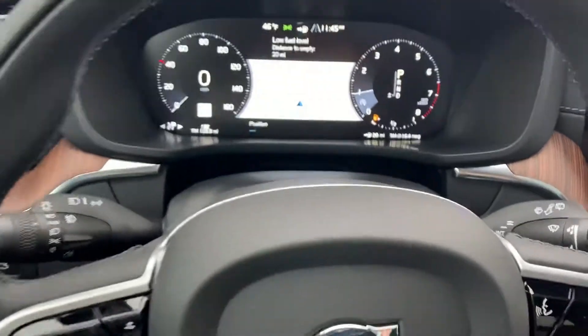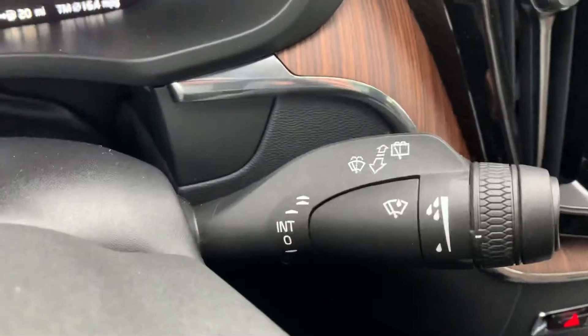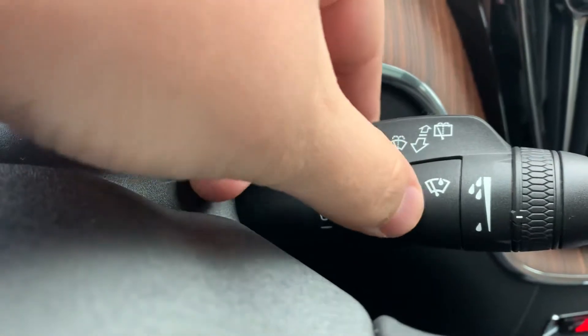So we're going to go ahead and look on our right stalk here. Got a little button right there, right in front of you, right here. We're going to go ahead and click that. What's going to happen, it's going to do a quick wipe.